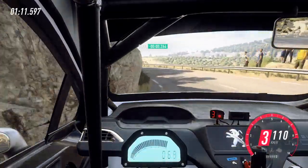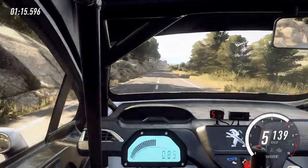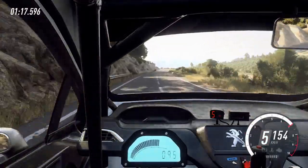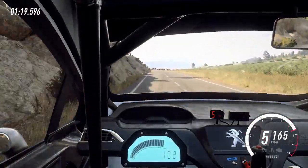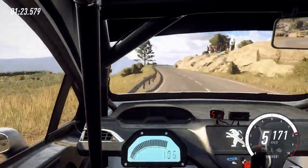2 left, keep left over 100, over crest, 6 right long, 150. 5 right cut, into 6 left. Into 5 right long, 120.